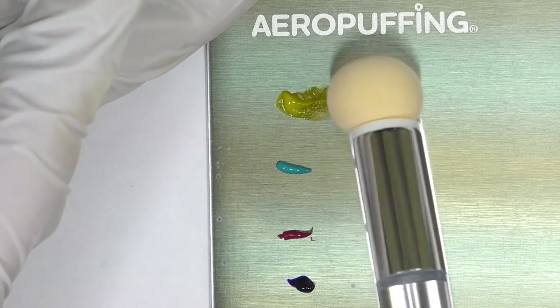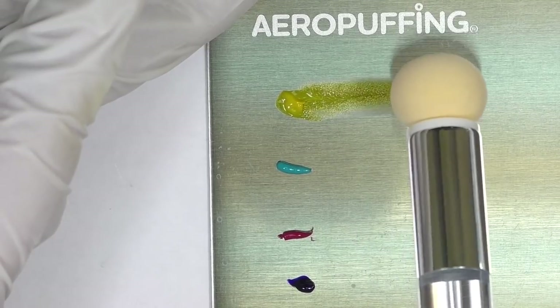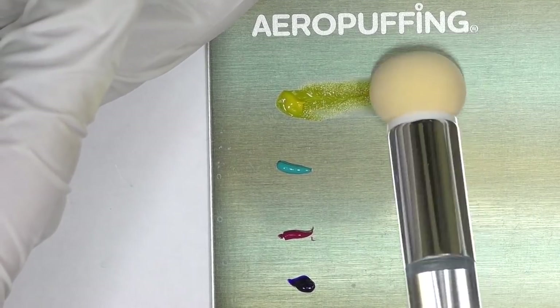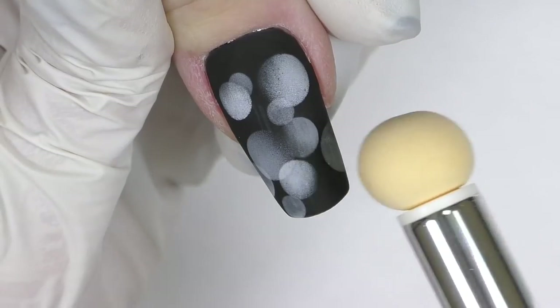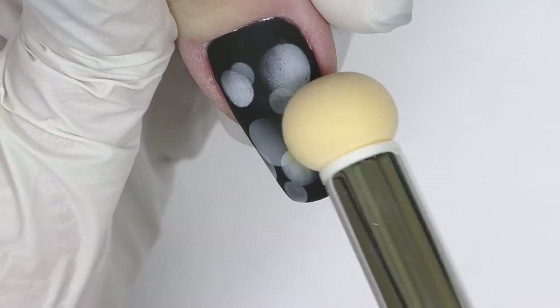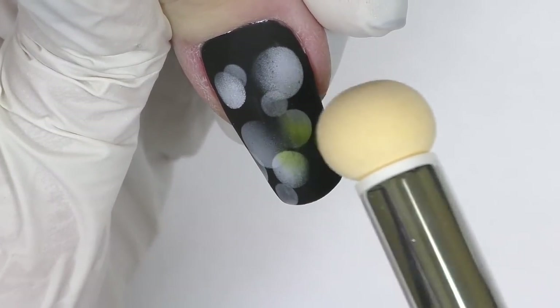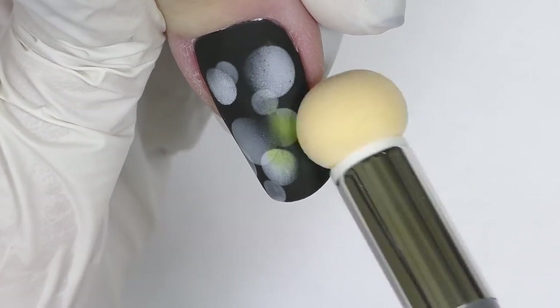Take the sponge and work with the first color — just dab, dab, dab it to the side. Once you can see that the color is thin enough with no large particles of paint, you can apply it right on the nail. Let's start with yellow — a few parts of the bubbles will be yellow.